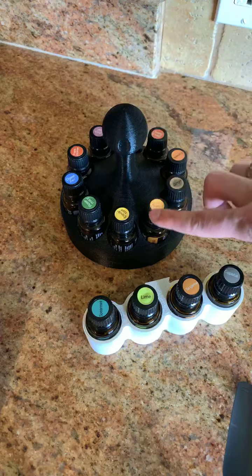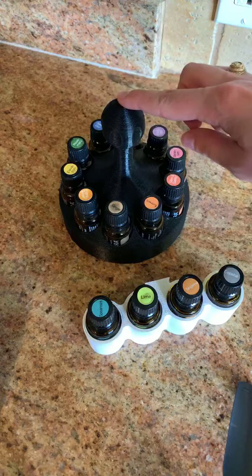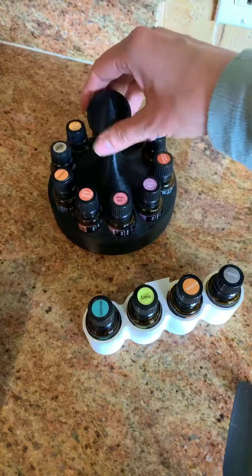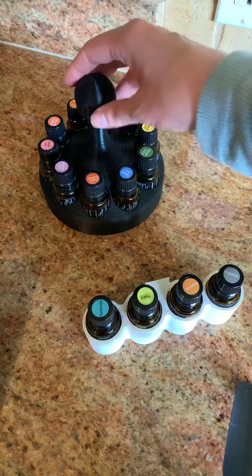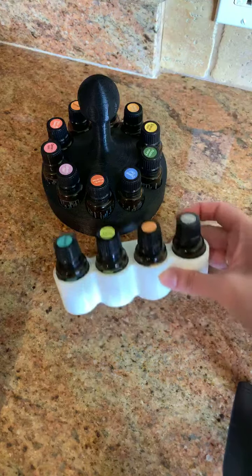This holds multiple essential oils. I think this is actually going to be the holder for my Symphony of the Cells, because I just took the Symphony of Cells training and I'd love to have these out. Look how easy you can pick it up — you can put it on your nightstand, spin it around, and easily transport oils from one room to the other. I've never seen anything like this before.